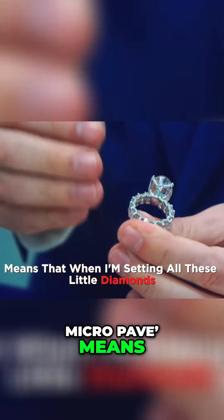Micro pavé means that when I'm setting all these little diamonds I'm using a high powered microscope, and that allows me to set all these little diamonds really close together. What that means to you is when you zoom out you don't see the metal holding the little diamonds in place, but it's there. It looks like magic but it's not — it's just high quality craftsmanship folks.